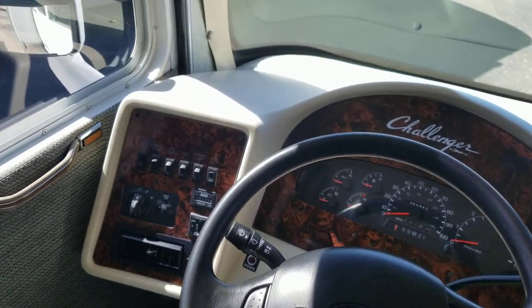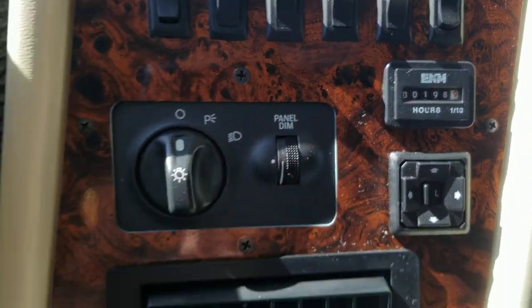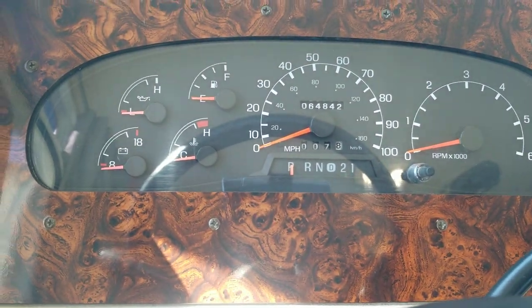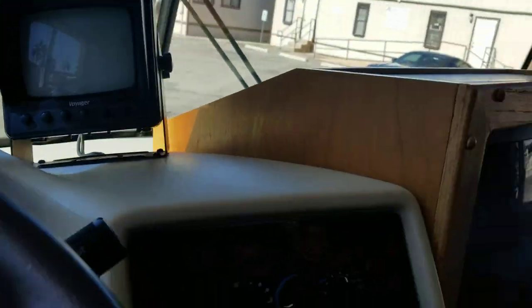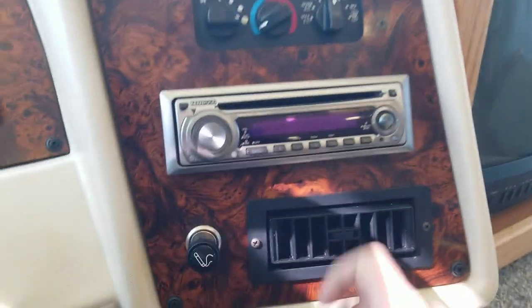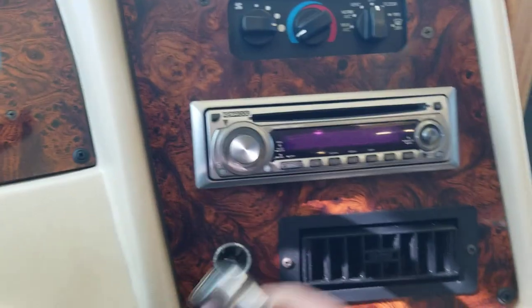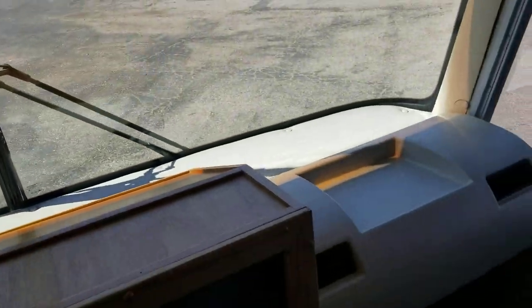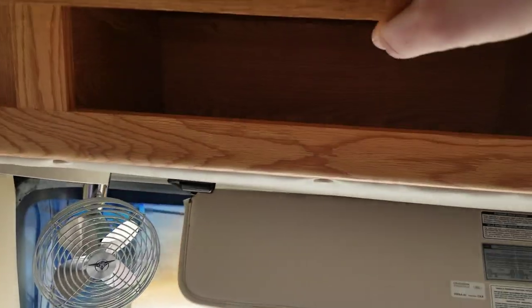The generator shows less than 200 hours. Sitting in the driver's seat, you can see just about 65,000 miles on the odometer. The backup camera has a separate monitor from the regular TV. There's an upgraded CD/tape deck. Still has the cigarette lighter and the dash AC. The front seats do turn, and there's a little bit of storage above — nothing too crazy.